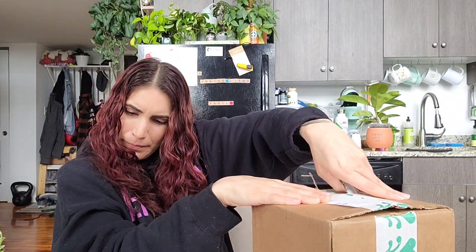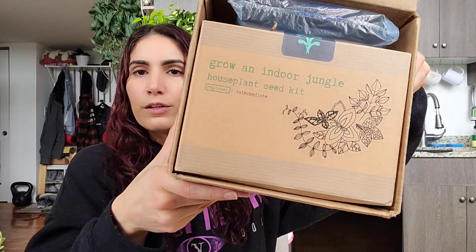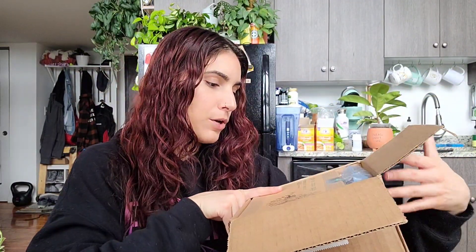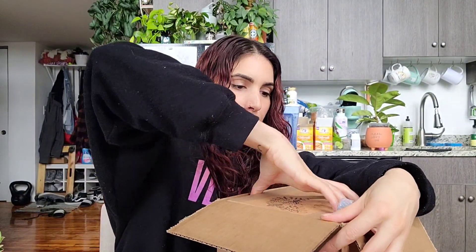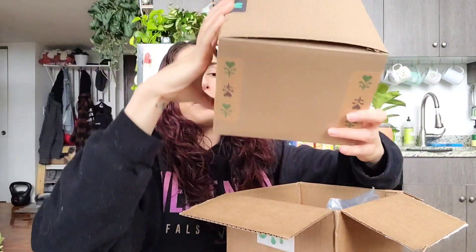They have a quiz you can take — a seed quiz — and it'll help match you with the right seeds for your home, your care, your lighting, and stuff like that. Look at this packaging! I picked a kit: 'Grow an Indoor Jungle House Plant Seed Kit.' This is a beginner kit because I've never done it before. They have different levels — beginner, intermediate, and maybe more after that.